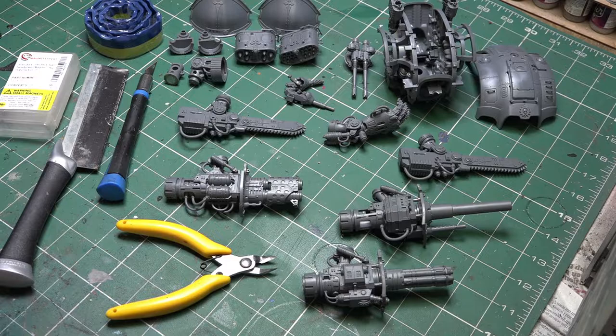The pistons or upper shoulder guards where the weapons connect into I've left alone for now so that we can show exactly how each of these pieces are done. When building knights, always, always, always build in sub-assemblies so that you can either do the magnetising or just aim to paint them a lot easier.